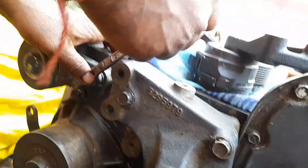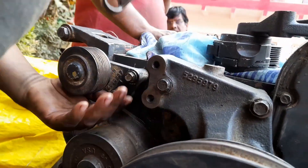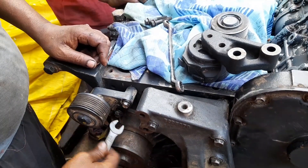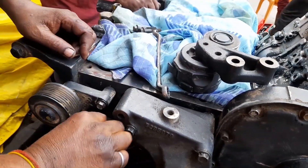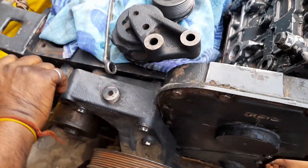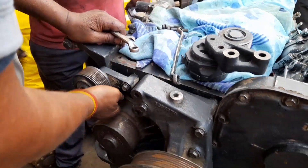This idler pulley is used only for the charging alternator. The charging alternator also has one belt tensioner unit fitted, so this belt will be moving through for the charging alternator as well as the idler pulley, which is supporting the belt.